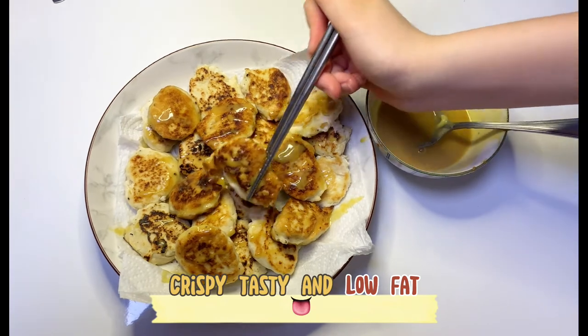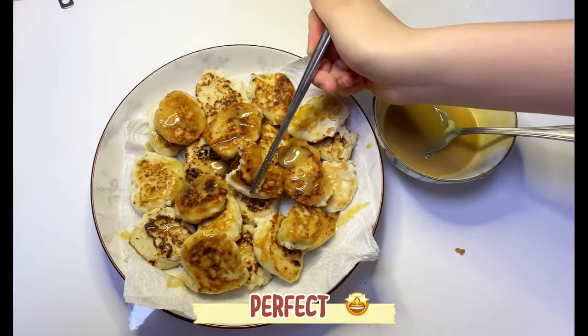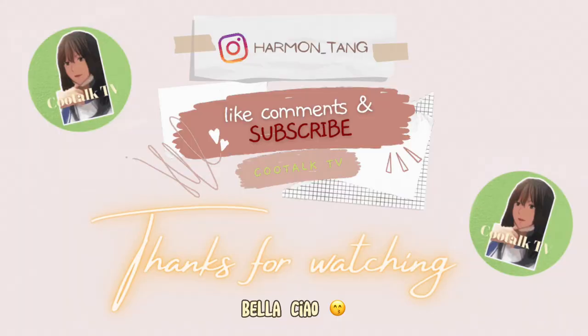Crispy, tasty, and low fat. Perfect. Laila Chung — thanks for watching!